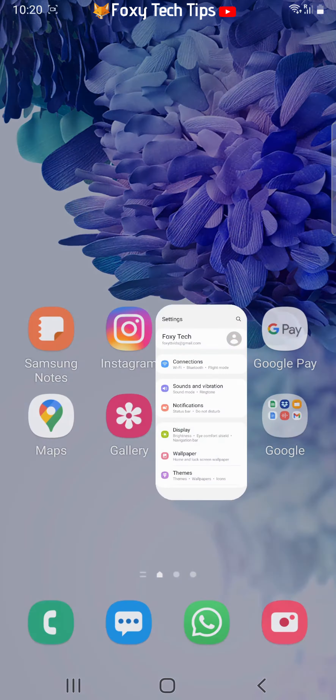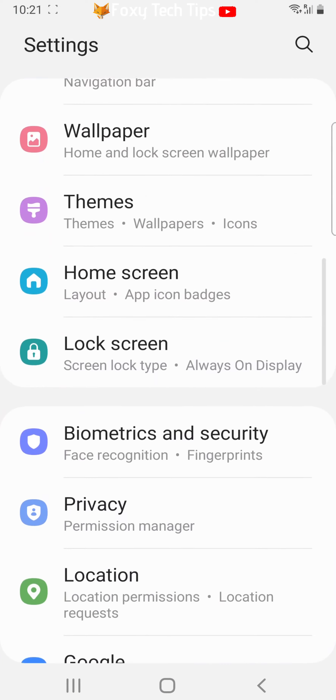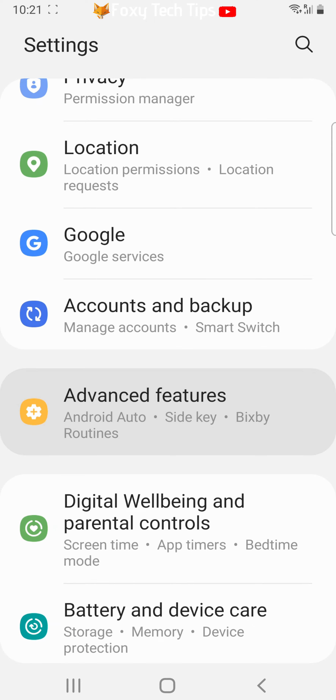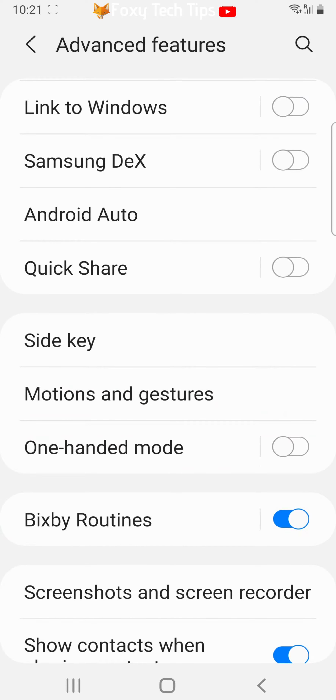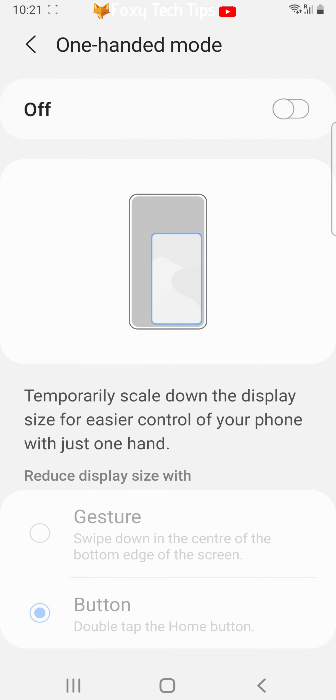To enable one handed mode on your phone, you need to open up the settings app. In settings, scroll down to and open Advanced Features, then tap One Handed Mode. Tap the toggle at the top to enable one handed mode.